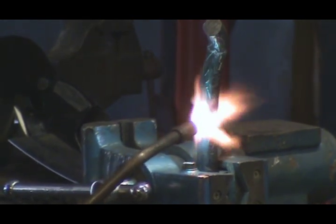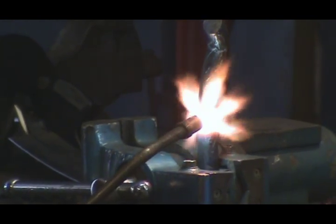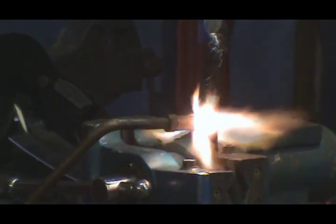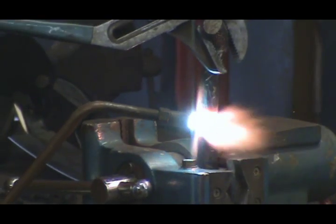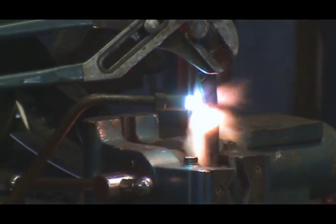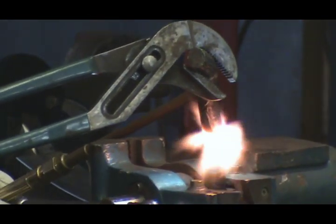How do you know when it's hot enough? Well, when the dark glasses are on, it looks more orange right now than it does red. But once it gets up to a nice bright red for me, with the glasses on, then I think it's about ready to bend. And that doesn't take a whole lot of pressure — anybody can do it, as long as you get it hot enough.